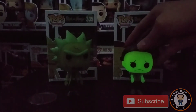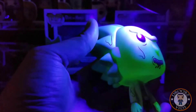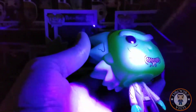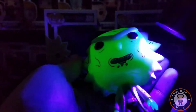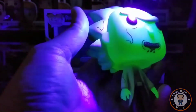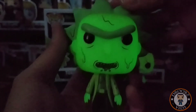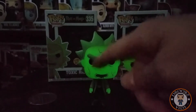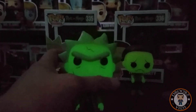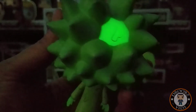Let's go ahead and get Rick charged up and see how he looks. We'll go for the hands and face like Morty, since it's probably gonna be very similar. There we go — Rick's hands glow and his face, that actually looks really good, you can see all the little details on them. And this bald spot definitely glows — that's pretty awesome.